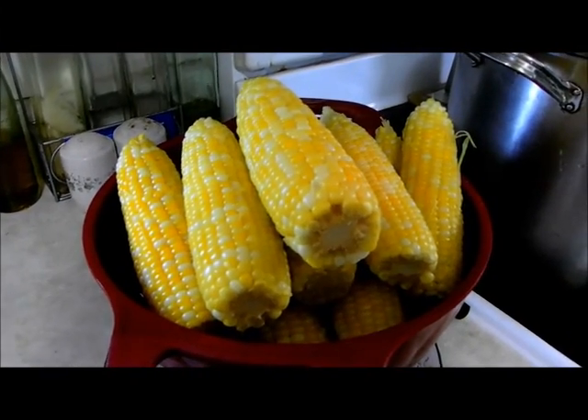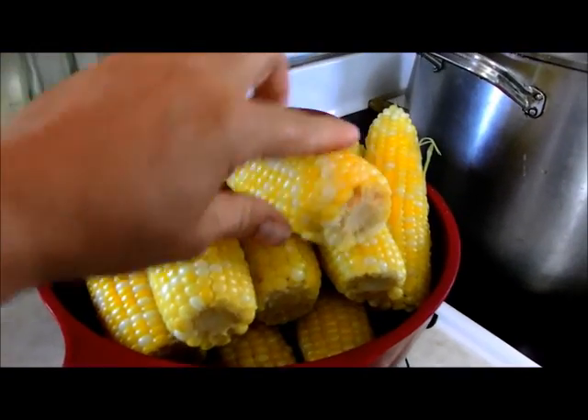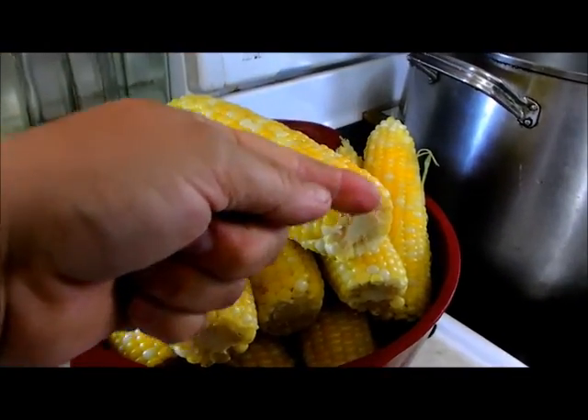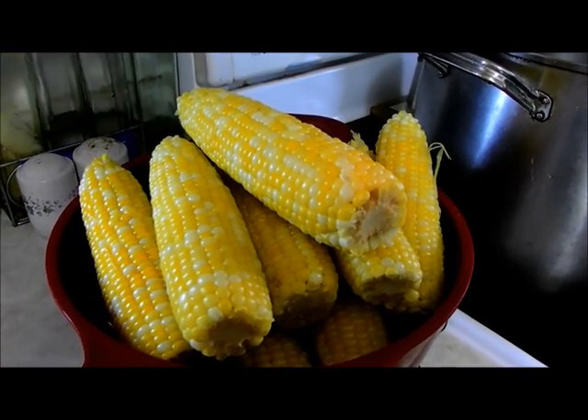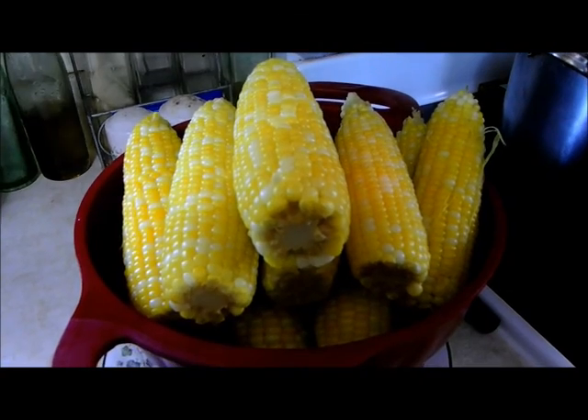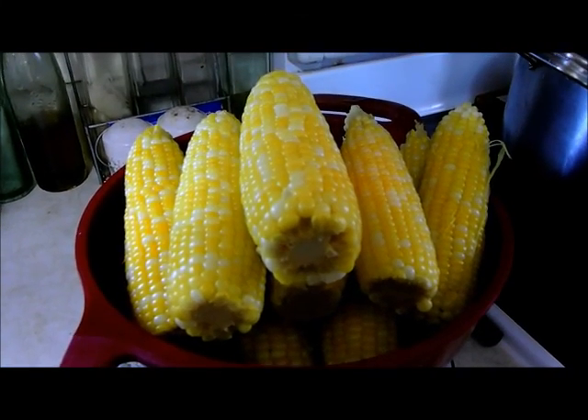The trick is that you have to make sure that you cut enough off the bottom to see the corn. If you don't cut enough off, it's still attached. 15 ears done in less than five minutes.